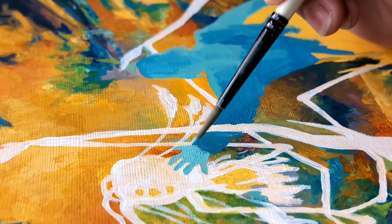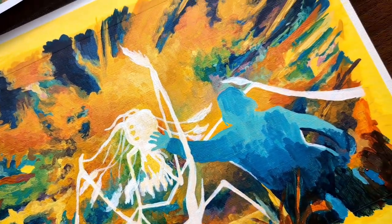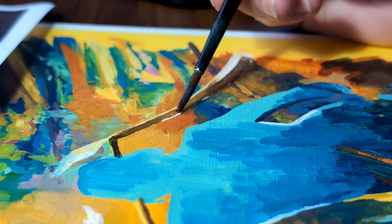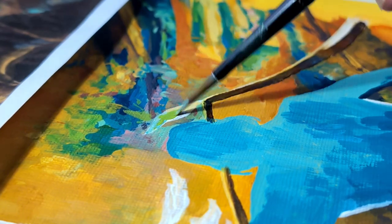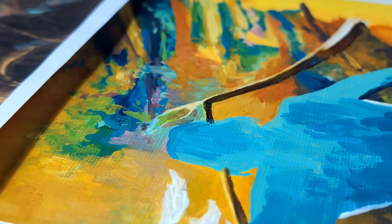This is when my choices came back to haunt me. The white paint succeeded in its intended purpose of showing me where I needed to paint, but the use of white meant that the thinner paints like these browns and purples kept showing the white paint underneath. Watching these clips makes me so frustrated, it's very unsatisfying. Thankfully it was an easy fix and all I had to do was magically find a shred of patience, wait for that layer to dry, and then add another layer or two on top.